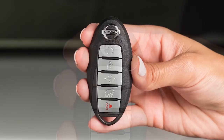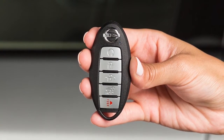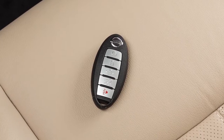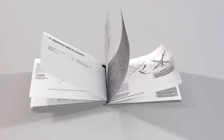If this light does not blink, your battery may be too weak to communicate to the vehicle. If this occurs, the battery may need to be replaced. Replacing the battery in your Intelligent Key can be simple if you follow this procedure. First, see the owner's manual for the recommended battery before replacing.